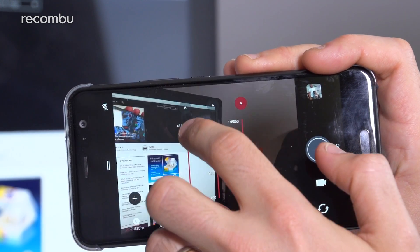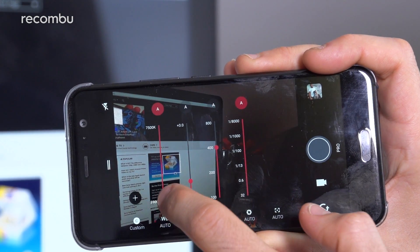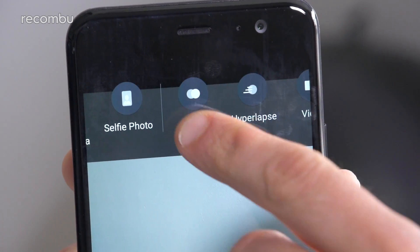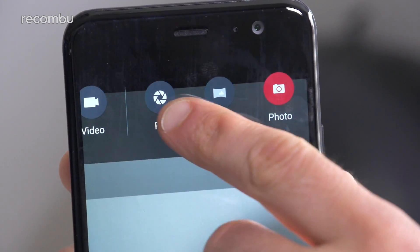The settings menu allows you to skip through a small number of camera modes. These include the Pro mode, which offers full manual controls as well as raw image capture. You can also snap panoramas and choose from a couple of special video modes, including slow-mo and time-lapse.